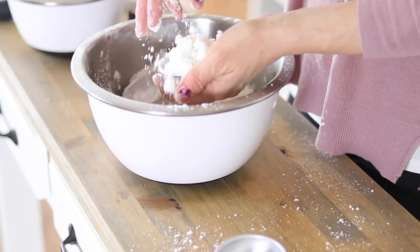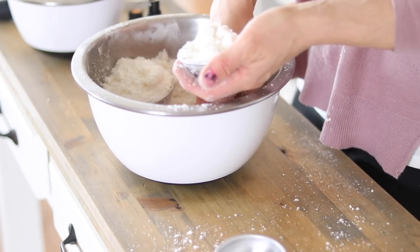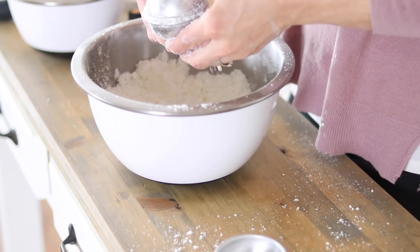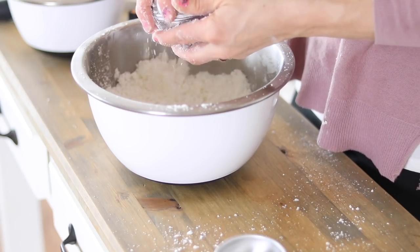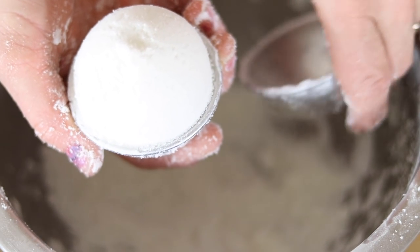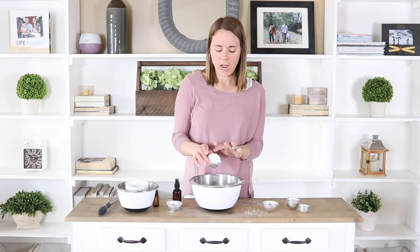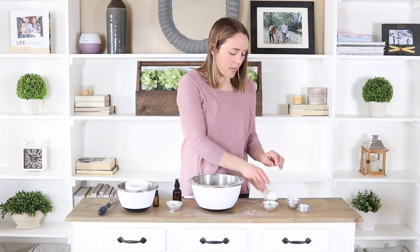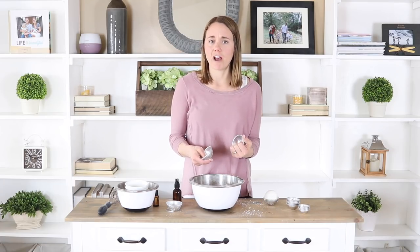For the next step, take your bath bomb molds and put the mixture in both sides, then press them together firmly. Remove the excess powder from the sides, then take the top part off and you'll see it has held its shape. Set it aside and allow it to dry for about 24 to 48 hours — you want it to be completely dry because that makes it easier to pop out of the mold and helps it hold its shape. This recipe makes about five bath bombs.